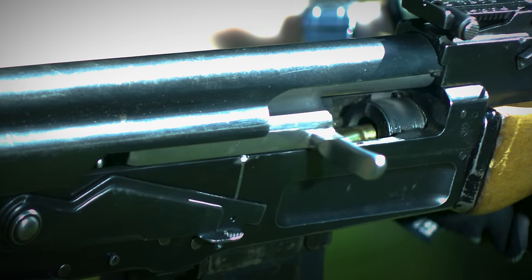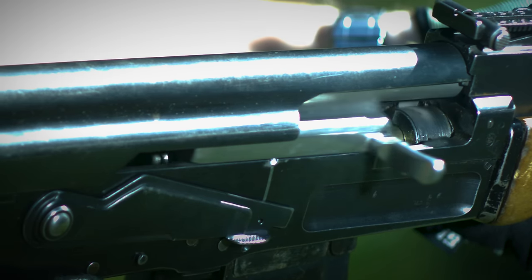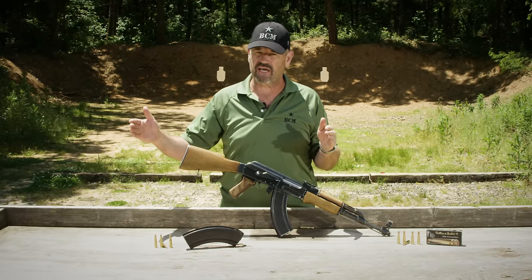This gun wasn't made for very long — roughly 1951 to 1955, with a little bit of production extending to 1957.